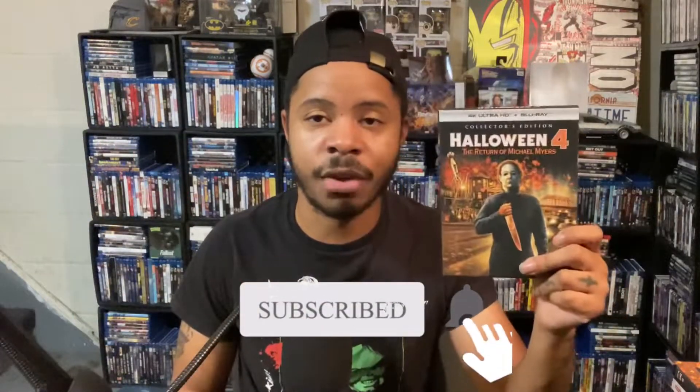That's my quick thoughts and review for Halloween 4 on 4K from Screen Factory. If you guys enjoyed this video, please hit that like button and subscribe for more. More 4K reviews for the Halloween franchise will be coming as I get them in the mail — I'm still waiting on Halloween 3, 5, and 2. Those reviews will be coming when I get them in hand. Thanks guys, peace out.